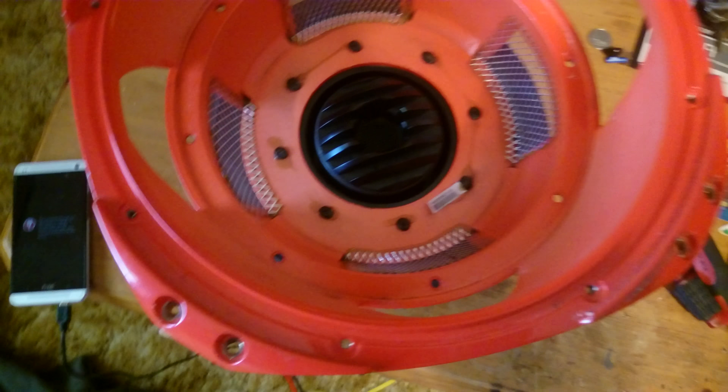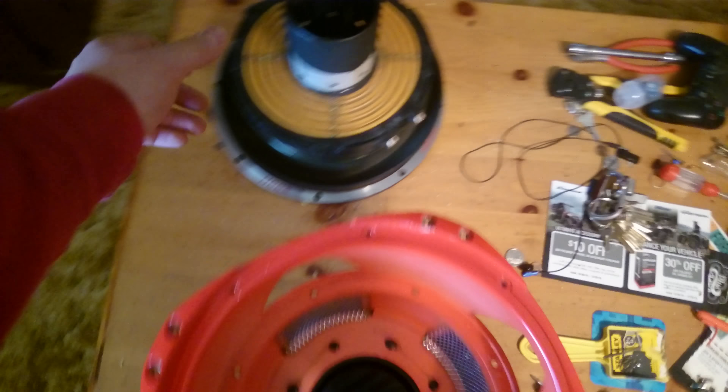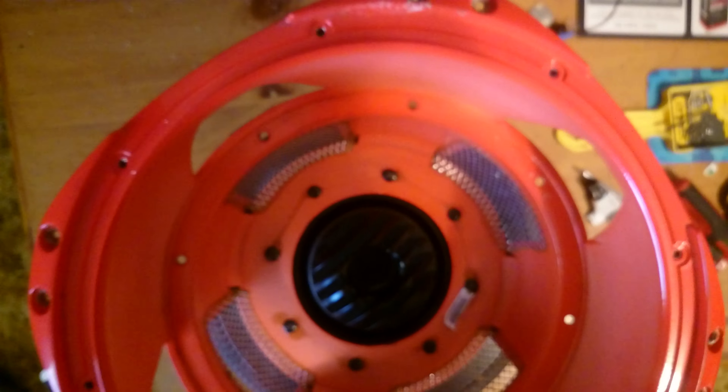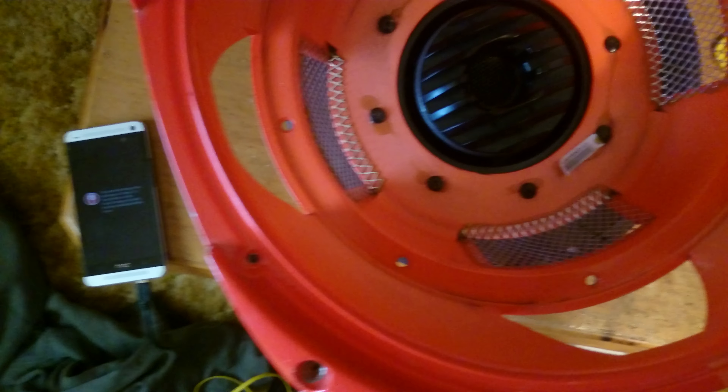I used JB Weld — I hope that'll work, it's about the only thing I could think of and the only thing I had. Still drying. It was kind of cool but kind of not cool because you just hurt a subwoofer. I put some silicone on it where it was cracked, though it probably won't hold up too long. But other than that, everything still works — this piece was just loose, so I didn't want to play it until that was fixed.